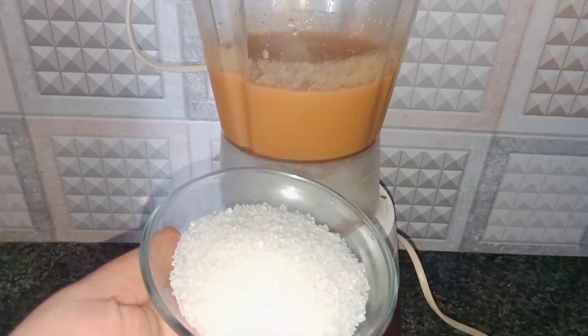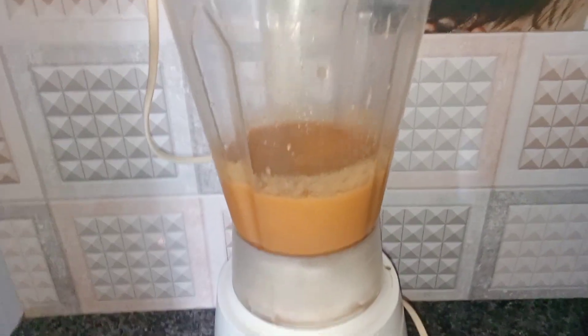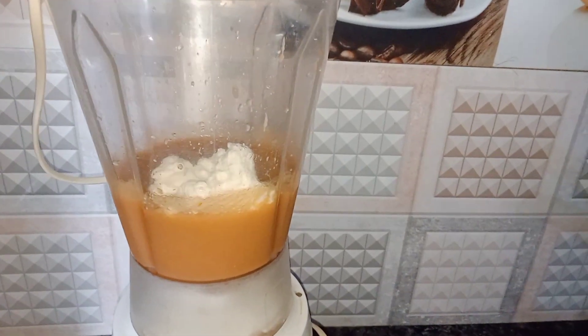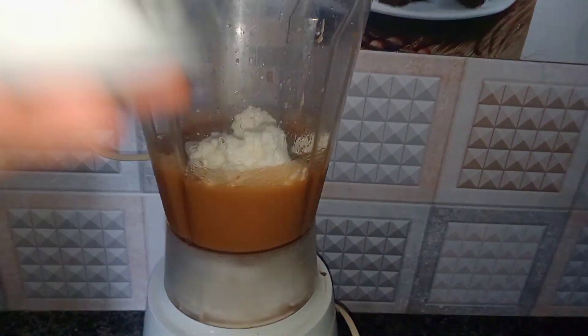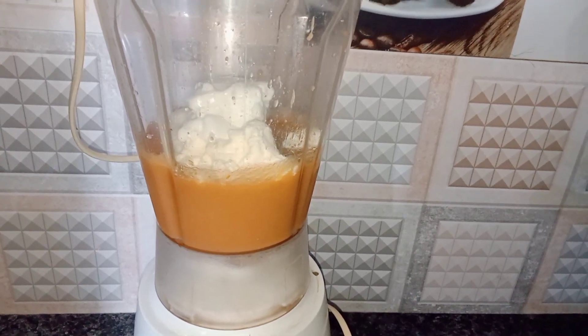Then we add sugar, cream, ice cream and milk. You add sugar according to your taste because it doesn't have to be too sweet. Then we add cream — because the cream is sweet, we will be careful. Then we add vanilla ice cream. The texture is very creamy, so we add it in the shake.